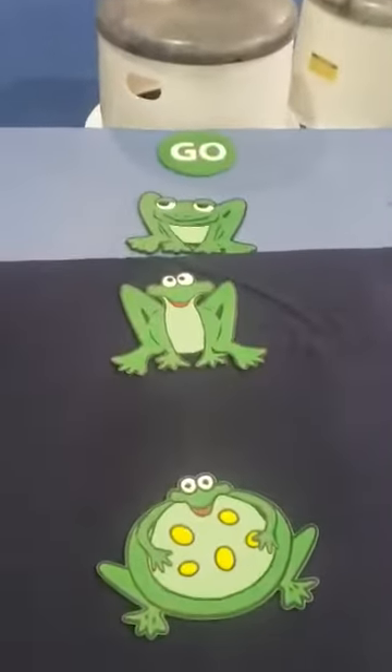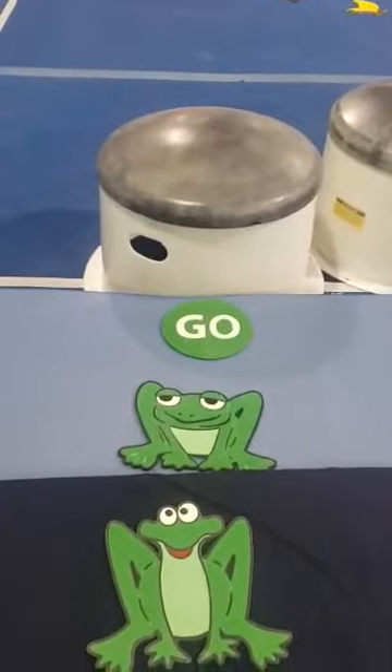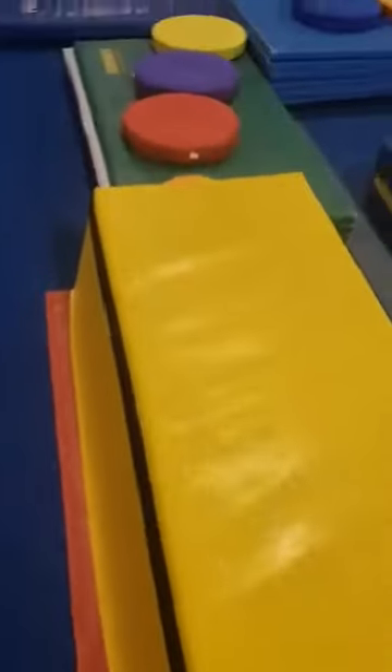Here we go, taking through another parent and child class onto our balance beam circuit. We have our frogs, we have our go, we pass over our lily pads, we hop, we go onto our musical dots.